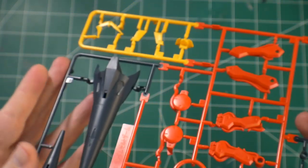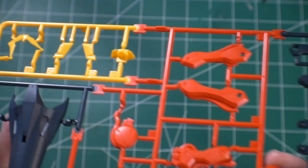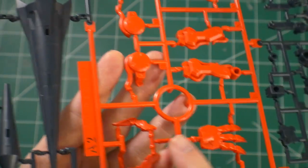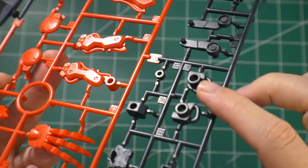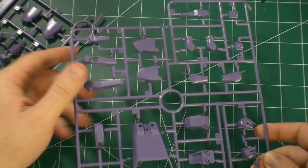Runner A2 is going to have more of the lance parts. You're going to have some yellow parts for the V-fin and more parts over here that are predominantly for the extended arm. You also have the two thumbs right here, which honestly looks a little bit weird, and then some more navy blue.